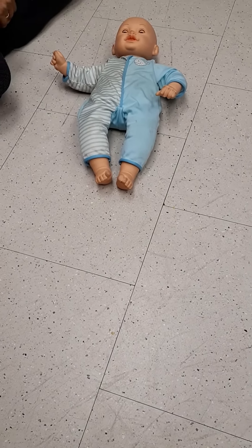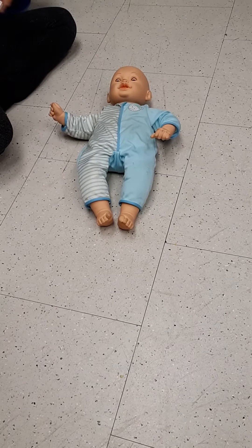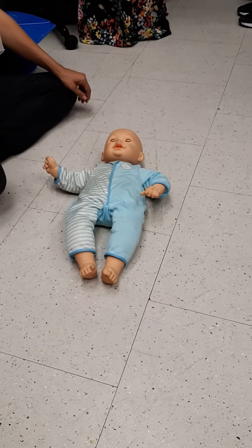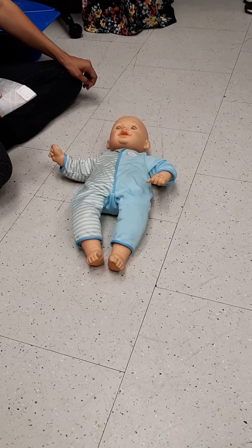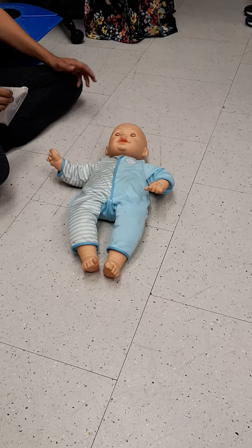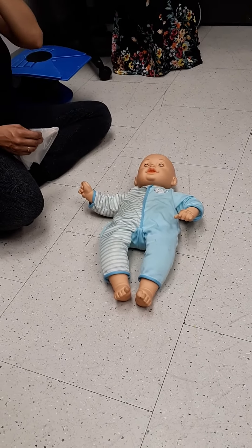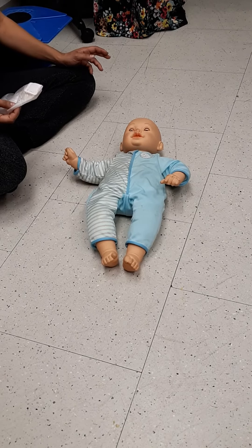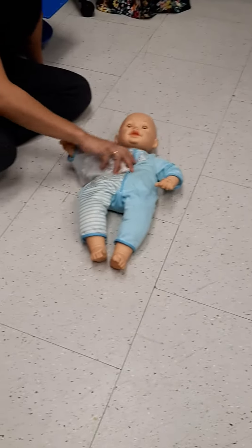So the main differences: compressions on a baby are four centimeters deep versus five centimeters on an adult. On a baby you use two fingers. For breaths, on a baby you cover both the nose and mouth. For an adult, you pinch the nose — don't forget to pinch the nose. Your airway is connected to the nose, so if you don't pinch it the air will escape out through the nose.